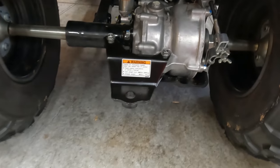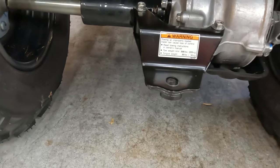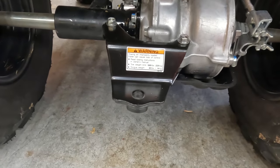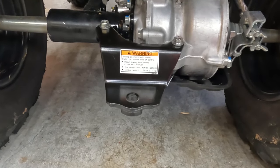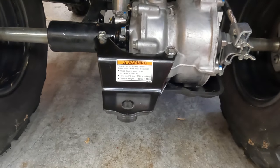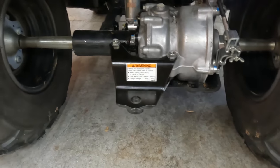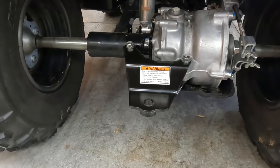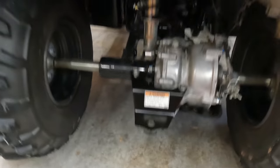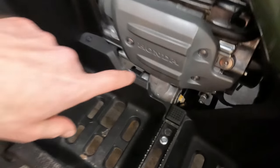There it is, completed. Not much to it - pretty simple. It says tow weight limit is 500 pounds, tongue weight 30 pounds. I'm not sure if that's specific to this unit - most of these hitches look the same between the Recon, the Rancher, and the Foreman. I thought they were all the same.